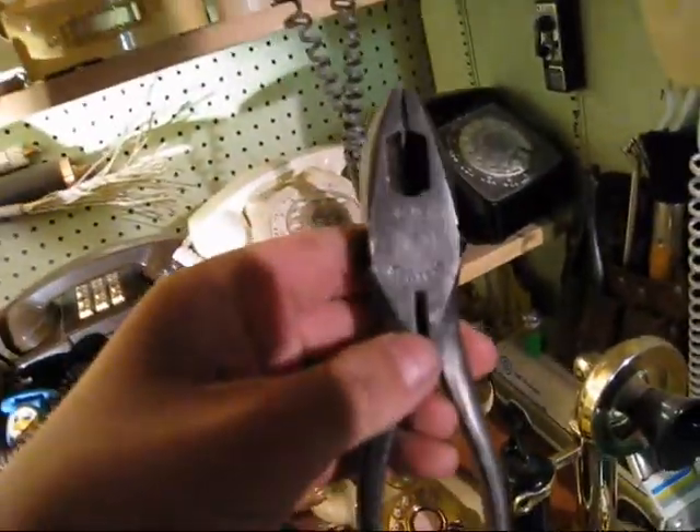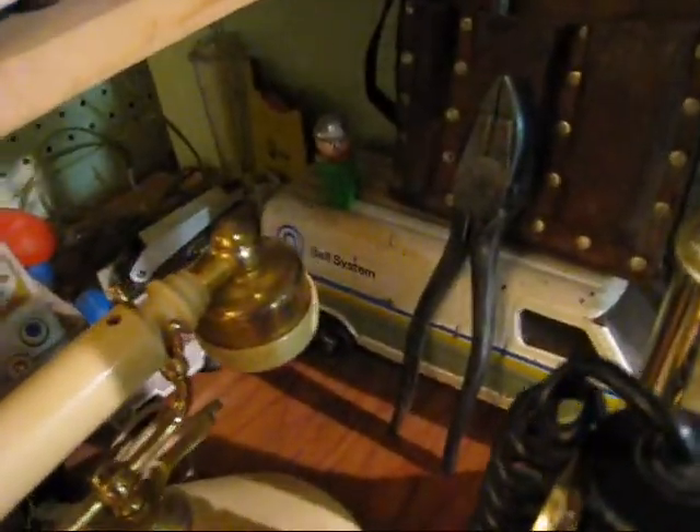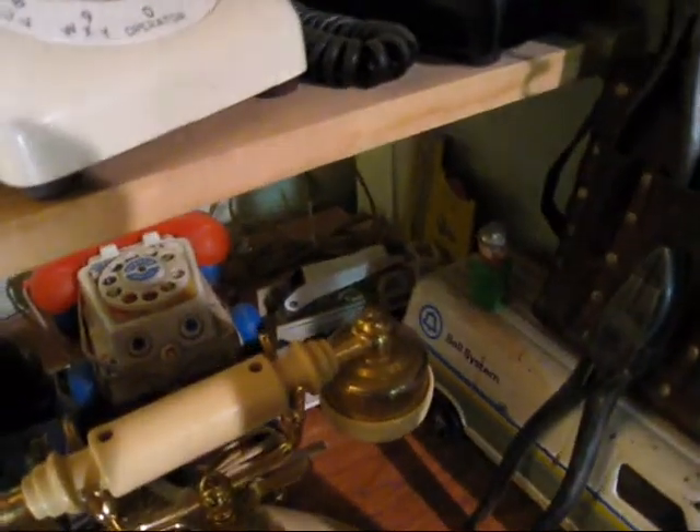Lineman's pliers, bell system, bell system brush, punch down tool, phone pouch, van, little phone van, little bucket truck back there, another little tiny van.